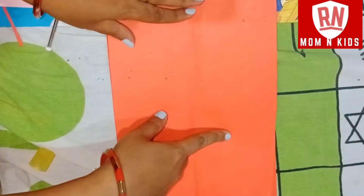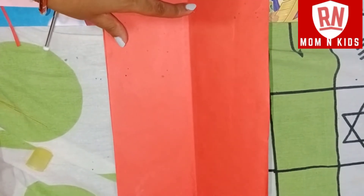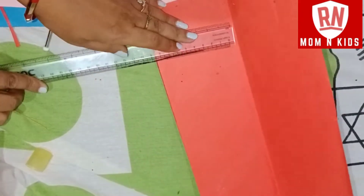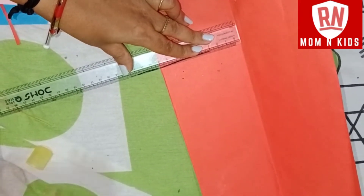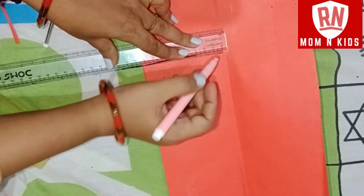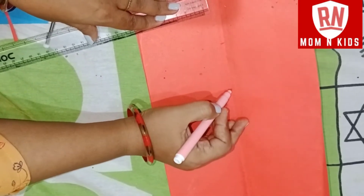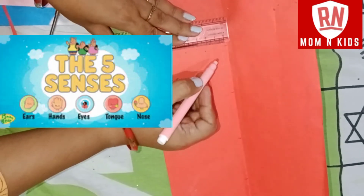Let's do some work on the inside. Now we need 5 senses. Let's do 1, 2, 3, 4 — now we have lines.